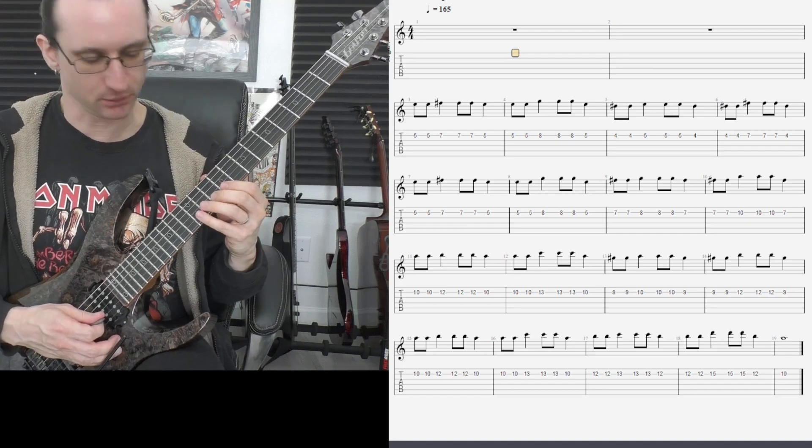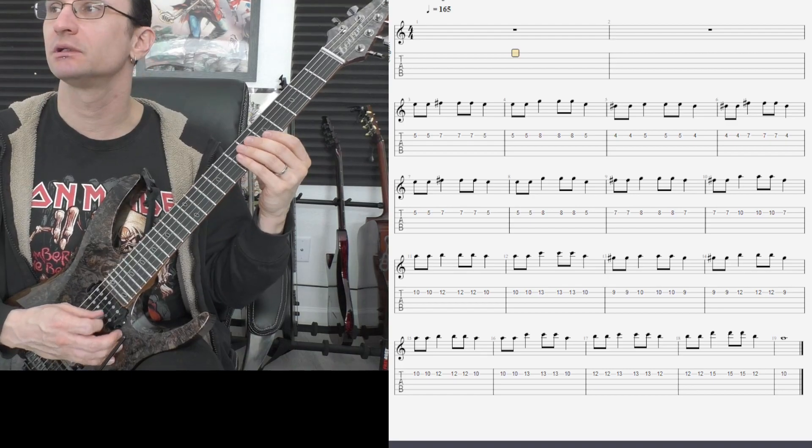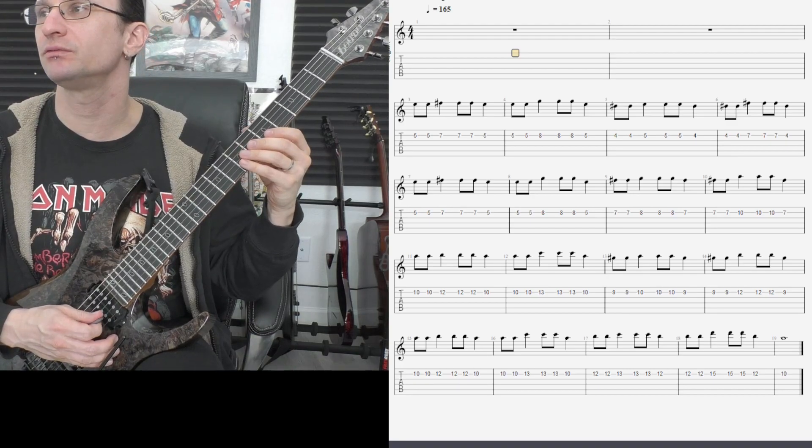Oh, man, I went to the wrong spot. Take two. One, two, one, two, three, four.